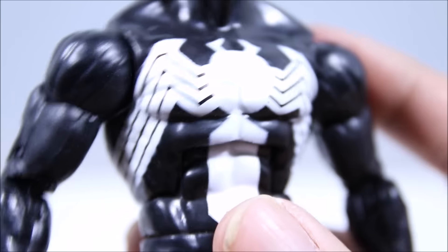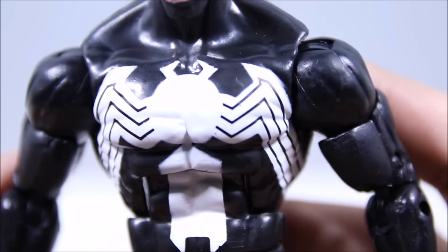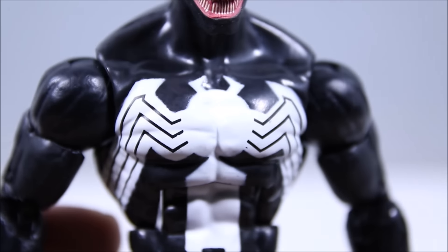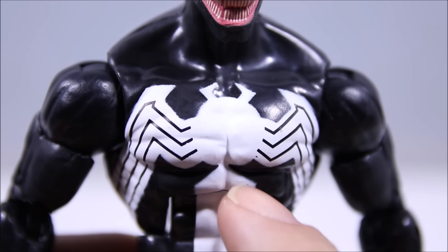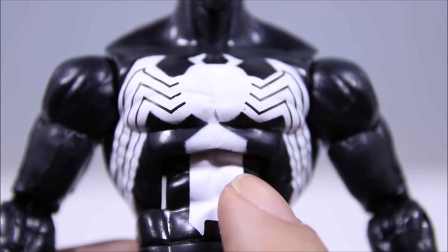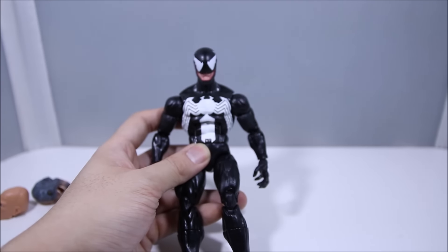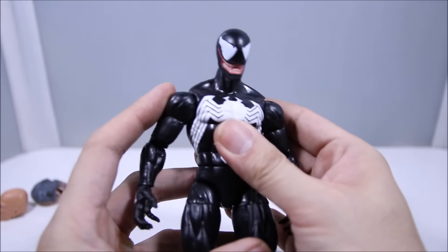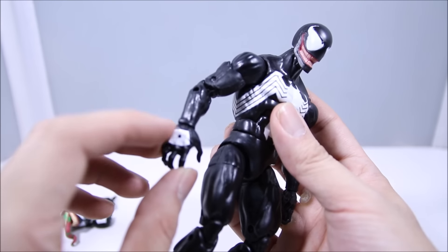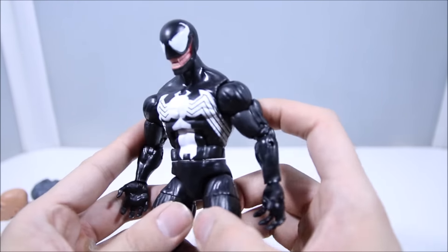The Venom chest symbol looks pretty good. The edges are maybe a little bit blurry looking but I'm not going to complain at all because it looks pretty good. Far away you're not going to notice it. The whole body is basically all black with white applications for his web shooters, and that's basically it — a simple looking figure, but so simple and so effective.